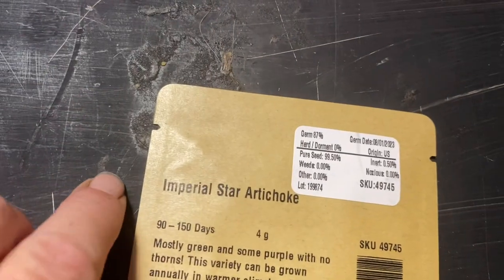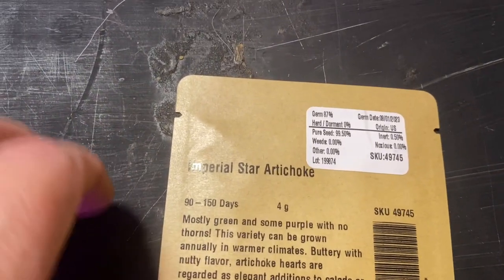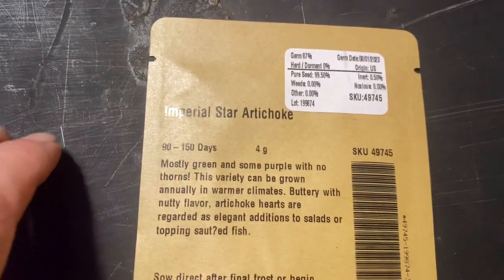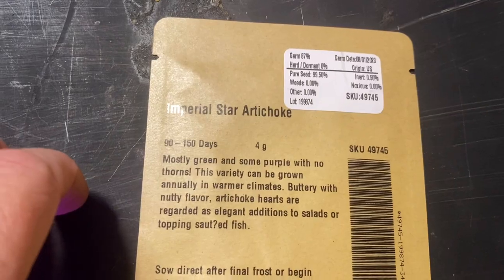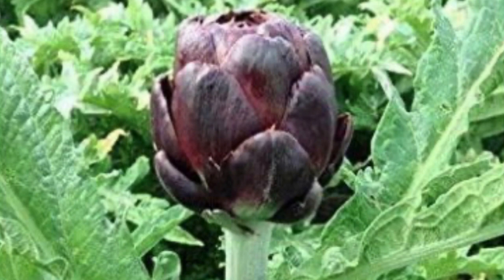I'm also going to plant some Imperial Star artichokes — I've never planted these before. They only need a few days of cool temperatures in order to set flowers, so I should get flowers from these regardless. If you live where it's too cold for artichokes to be perennials, you might want to try Imperial Star because they don't need several weeks of cool temperatures to set flower — they'll do it the first year. Another annual choice is Colorado Star, which is a purple artichoke.